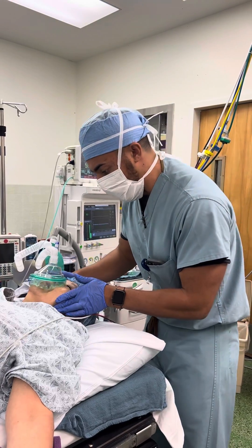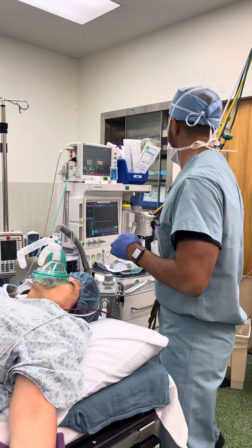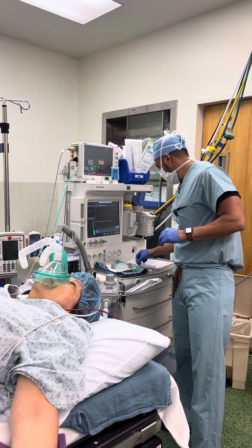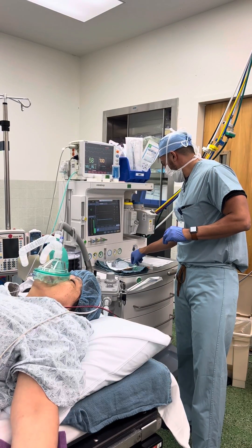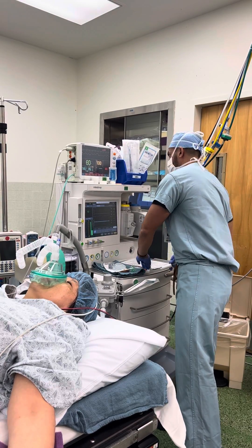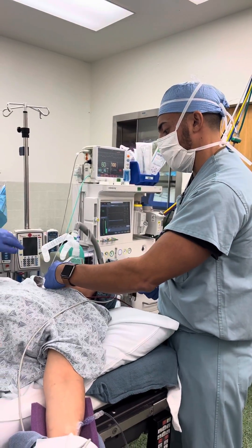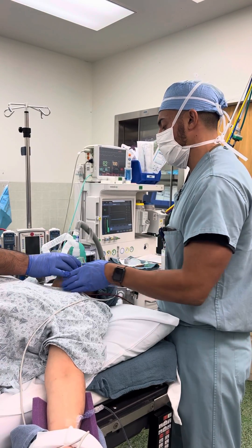She's been breathing pre-oxygenation. Big deep breath. Big deep breath. Another breath. Big deep breath for me. Big breath. Just like that.